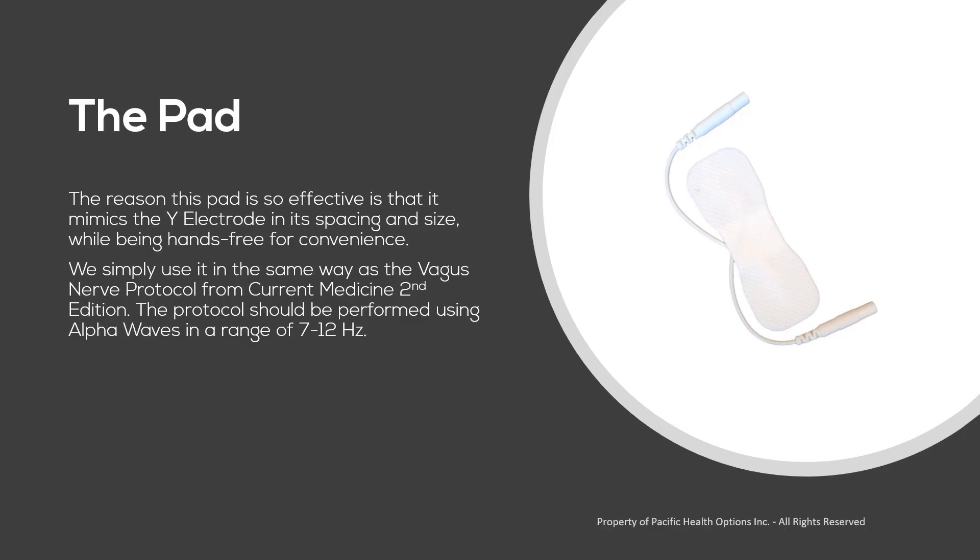The reason this pad is so effective is that it mimics the Y electrode in its spacing and size, while being a hands-free treatment for convenience. We simply use it in the same way as the vagus nerve protocol from Current Medicine 2nd edition.